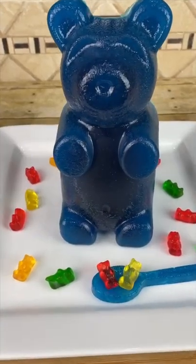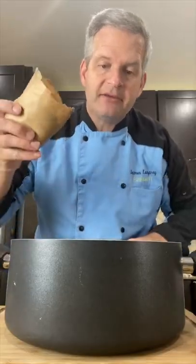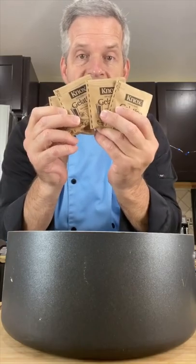Today I'm going to make your very own giant gummy bear. Start by adding 18 ounces of flavored gelatin to a large pan. Now add three ounces of unflavored gelatin — that's 12 of these little packets.